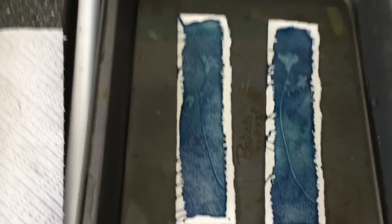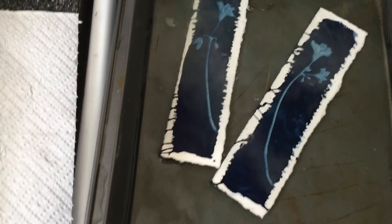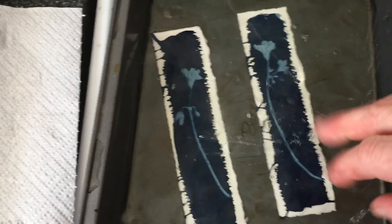I never get tired of pouring that hydrogen peroxide in the water and watching that blue come out — I love it. Pretty simple process and a ton of fun. Just to summarize: you've got your two chemicals, you combine them together in equal parts to make a solution, then you coat the chemicals on the paper.